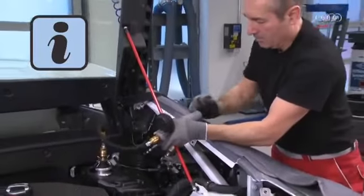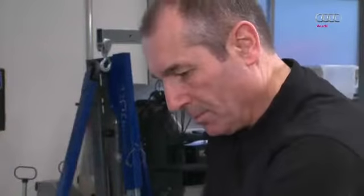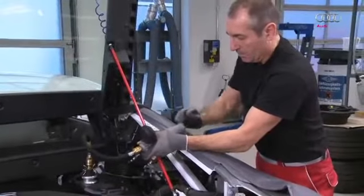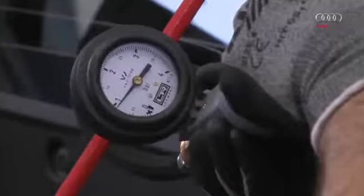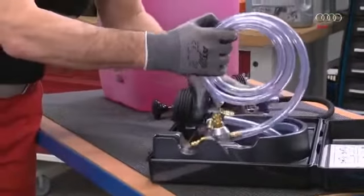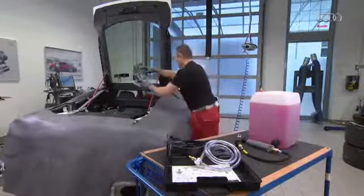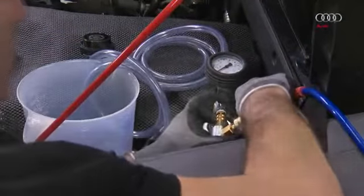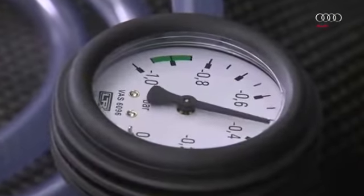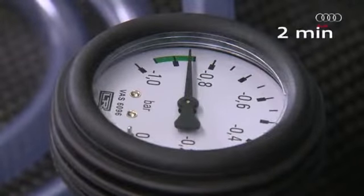As the cooling system is empty, you will have to pump for quite a long time until the appropriate pressure is built up. In this case, there are no leaks. The cooling system is filled using the cooling system charge unit VAS 6096. As this is a tool that has been in use for quite a long time, we won't go into the precise procedure in any more detail at this point — follow the instructions in the workshop manual.